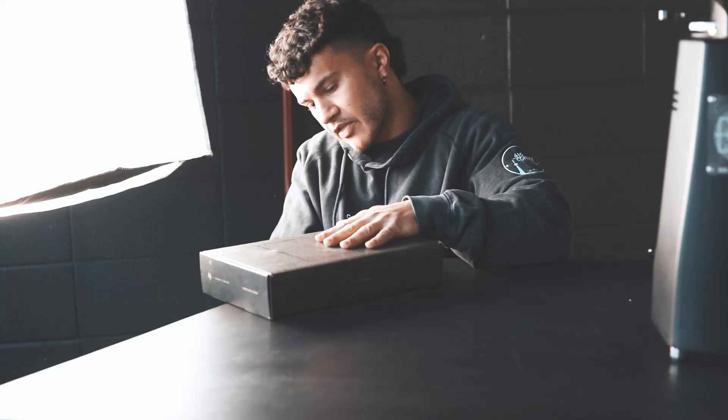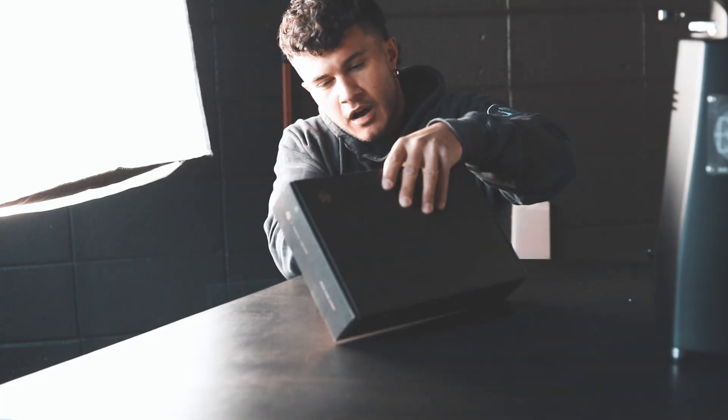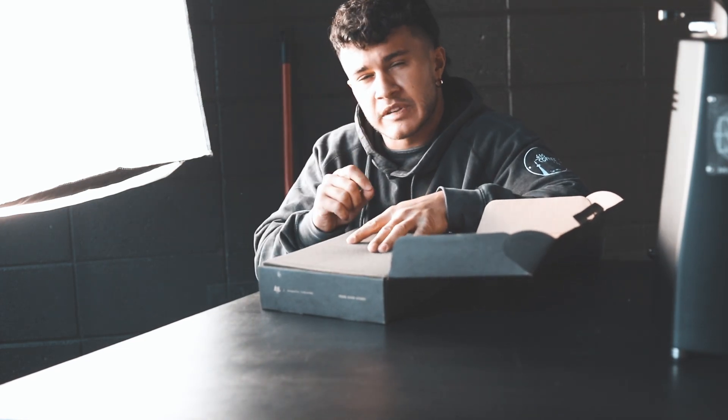So let's get this guy open. I saw this on Instagram somewhere — I can't even remember where — and I was like, this looks pretty wild. It's pretty much just a stand for your pour over. I think it is a completely aesthetic piece of kit. Let's take a look.